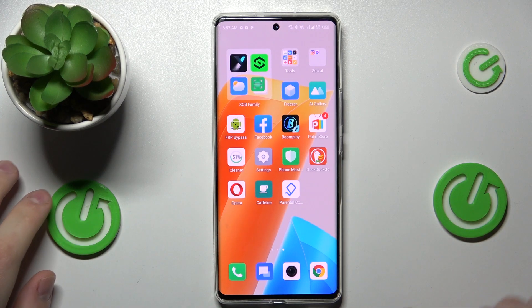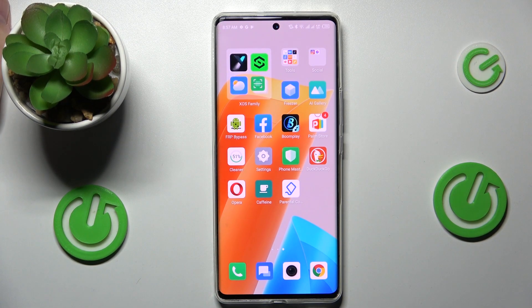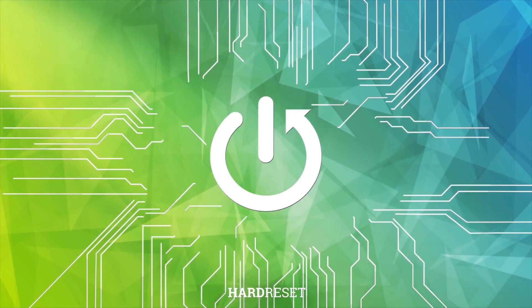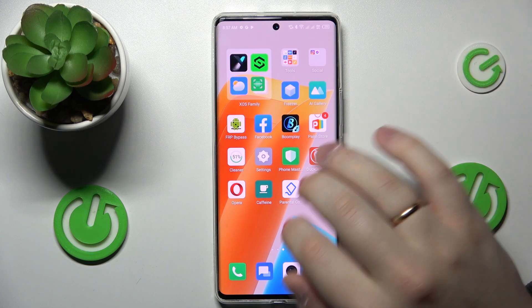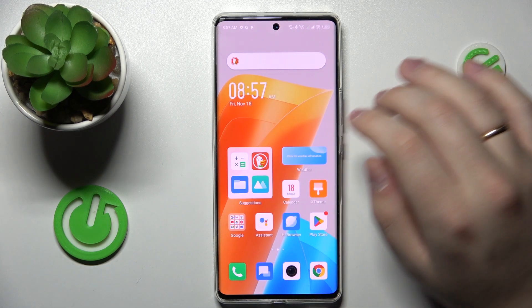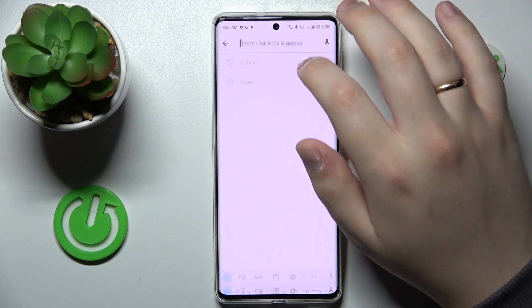This is the Infinix Zero Ultra and today we would like to demonstrate how you can set up the VPN slash proxy connection on this device. First of all, you gotta make sure that your smartphone is connected to the Wi-Fi, then launch the Play Store app.